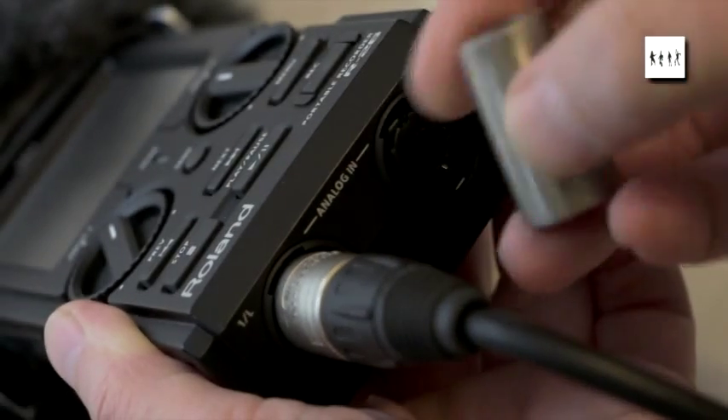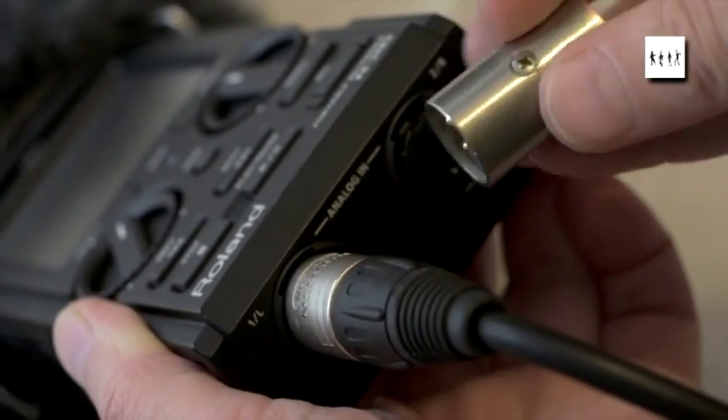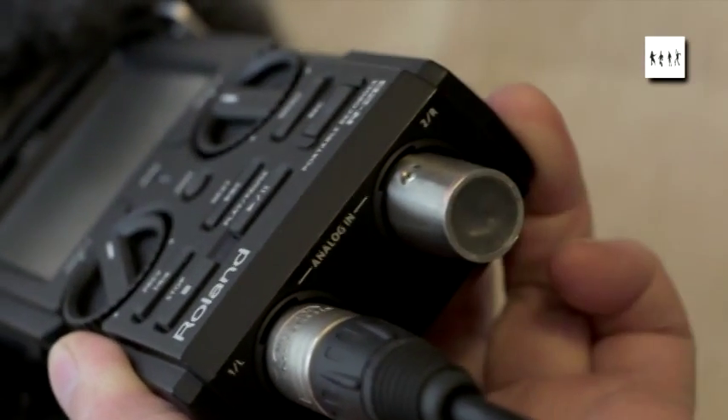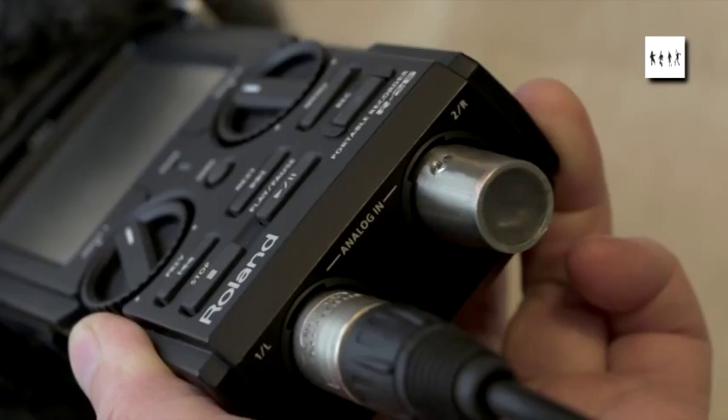The shorting plug simply has pins two and three shorted together. Pin one, the earth pin, goes to the body of the connector as well. And then it's just back-filled with hot melt glue.